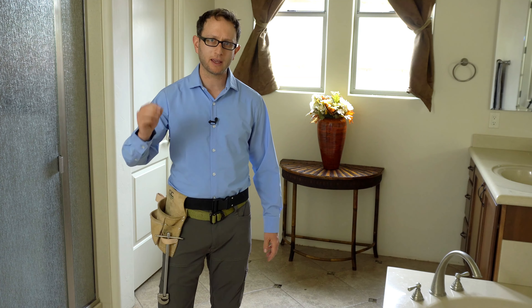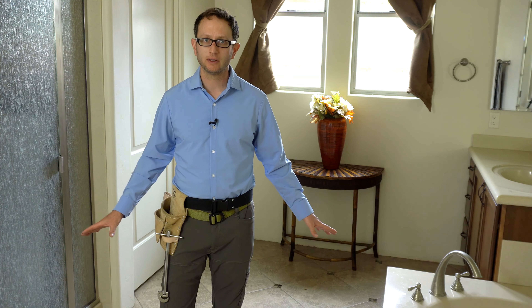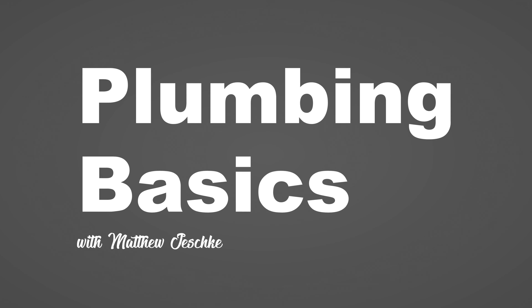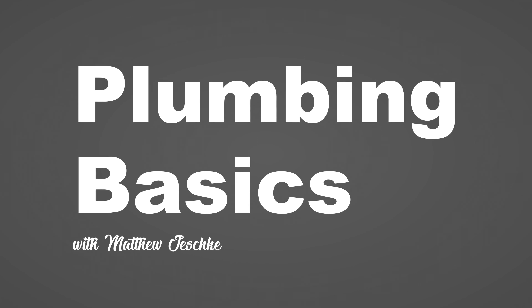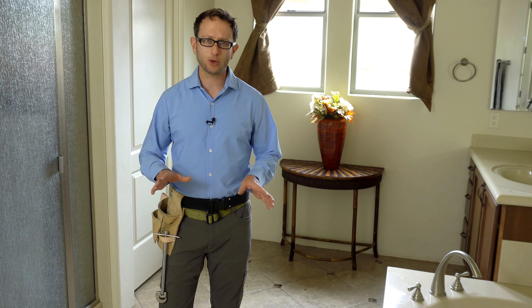Just the other day I went and met with a client. She woke up that morning to make her coffee and found her kitchen floor was completely flooded. I'm sure you have a story like this, and if you don't, you will someday. They can be very traumatic and very expensive.